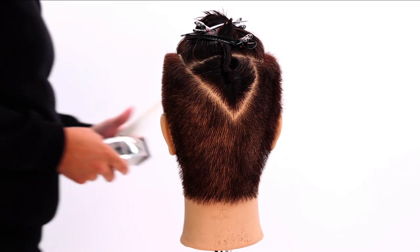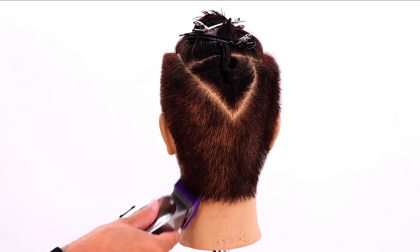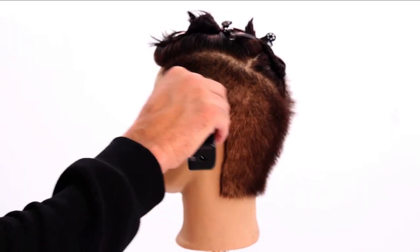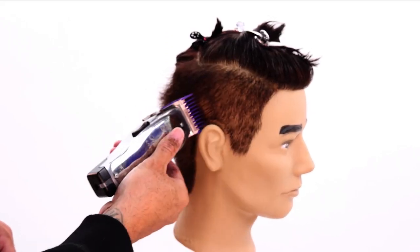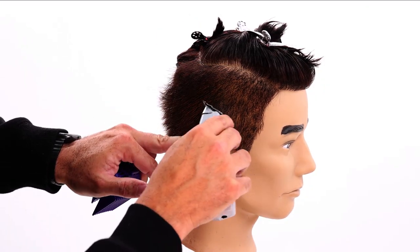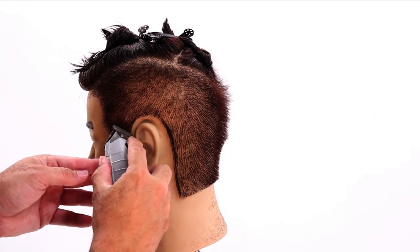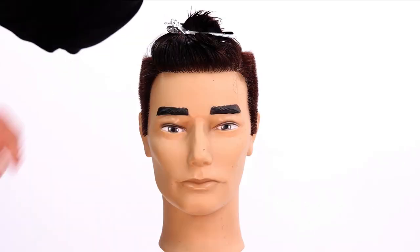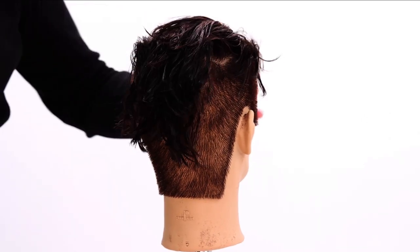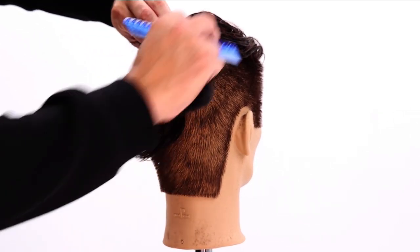Now we go in with clipper guards. I've got my Andis T trimmer. I'm going to cut into it a little bit to soften it up, and I'll take out this first little triangle section here.